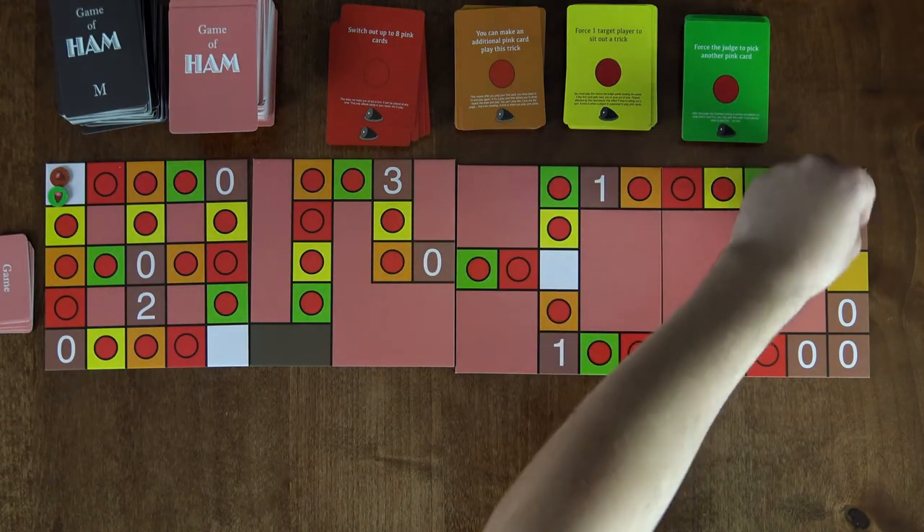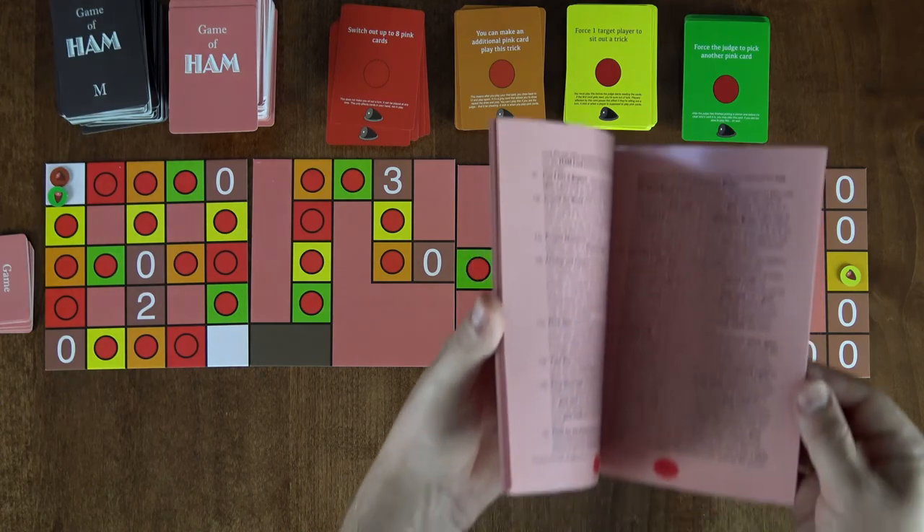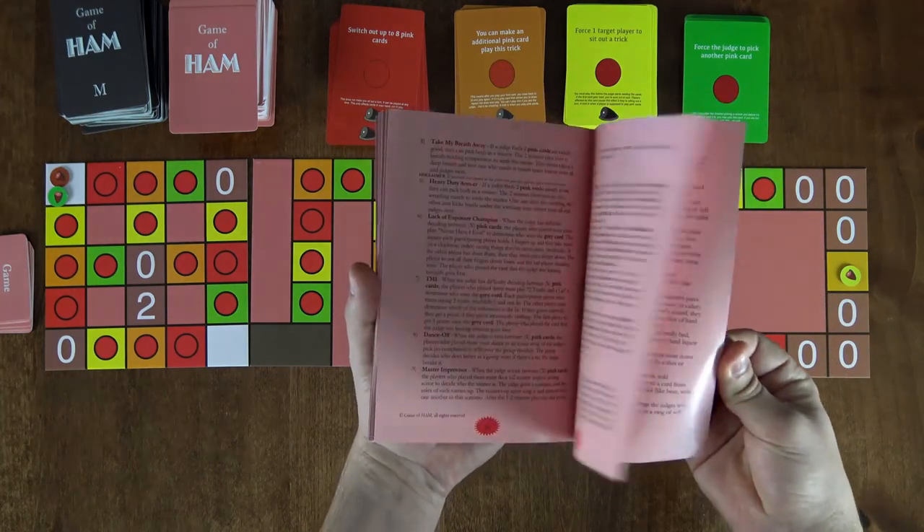And that's how you play the game of HAM. The first player to reach the final gold spot wins, or whatever other win condition the group decided beforehand. As advanced players, you'll get to decide on alternative conditions which end the game and choose a winner, or explore a number of additional variants. The world is your pink papery rules oyster.